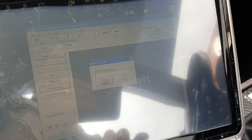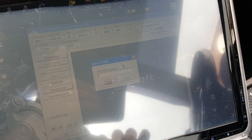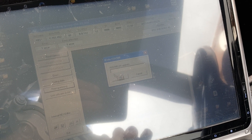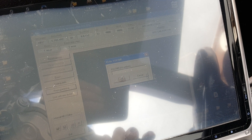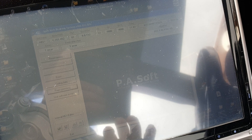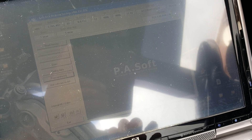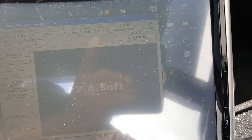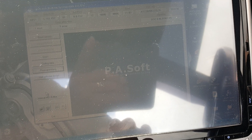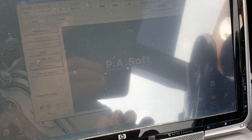You put the number in, press OK - it's underneath the input field - and press OK again once you've entered it. It will write directly to the ECU; you don't need to do anything else.